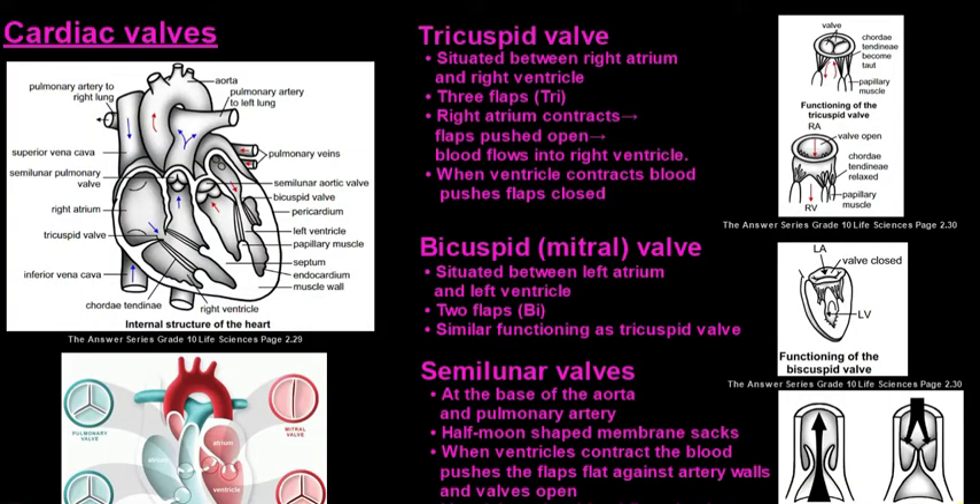In this video we'll be looking at the different cardiac valves found in the heart, and then we'll also take a tour through the heart to see how blood flows through it and how those valves function.